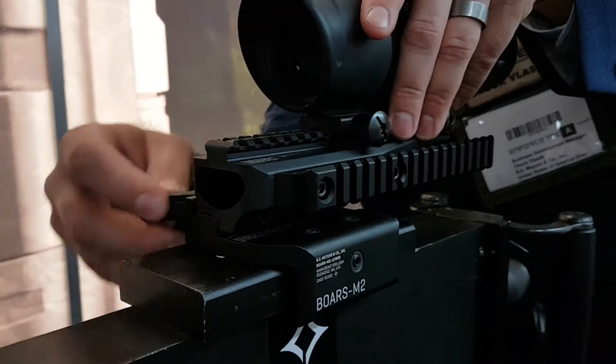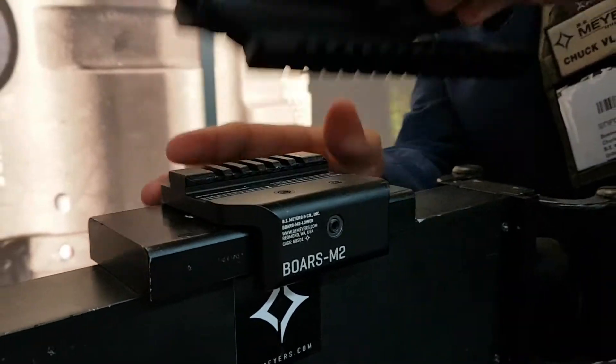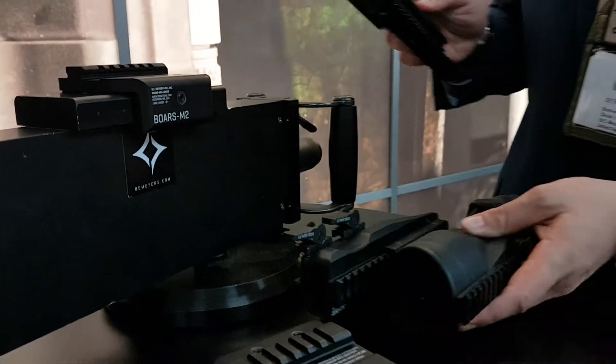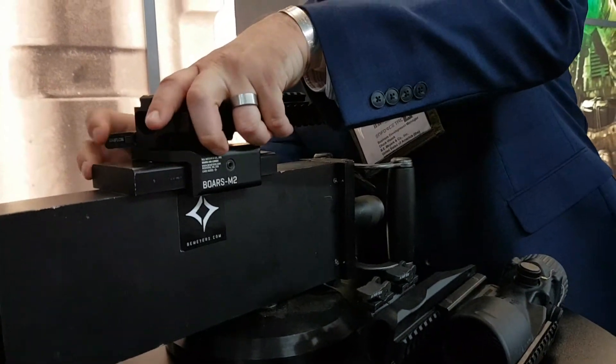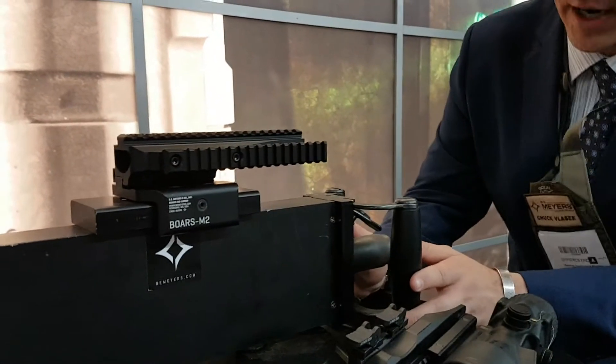The two-piece design allows you to change between day and night optics in a matter of seconds while still retaining your bore sight zero. The design is also low profile, so you can actually get low behind the machine gun. It features a side optic rail as well as quick-detach throw levers.